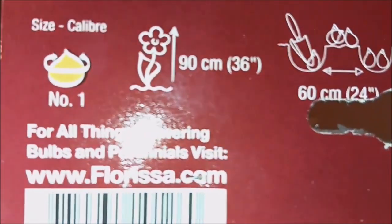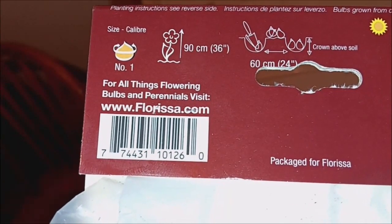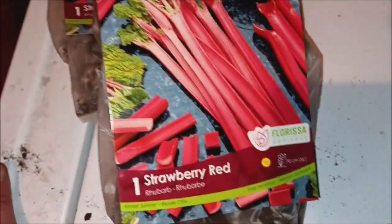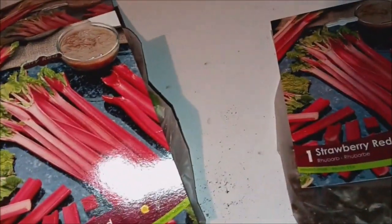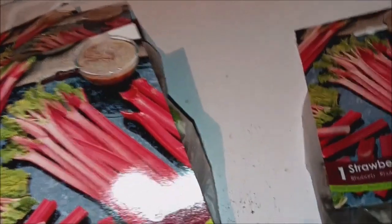It's ready to come out — it's itching to come out of its bag. It doesn't say how many there are in there. We've got four bags of it. I don't know if it's just one rhubarb plant per bag — it says one on there. But actually, one rhubarb plant will produce many, many canes, so who knows.